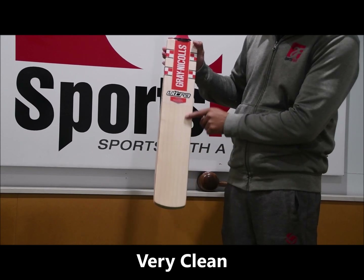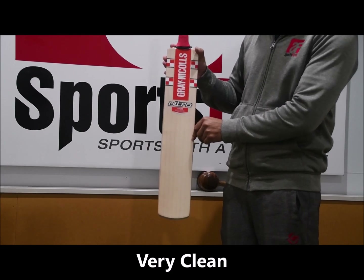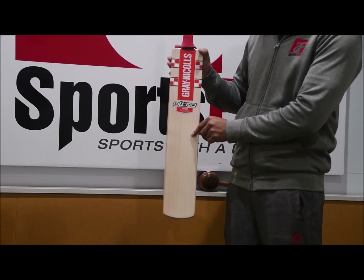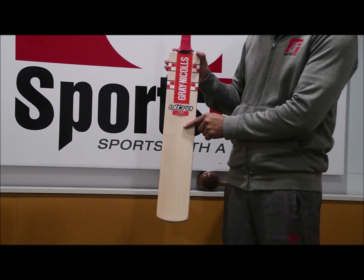The bat itself does say ready to play, but you definitely can't take it into a match straight away. You need to spend a couple of net sessions getting the bat prepared. Alternatively, we can whip this scuff sheet off and oil and hand knock the bat in for you.